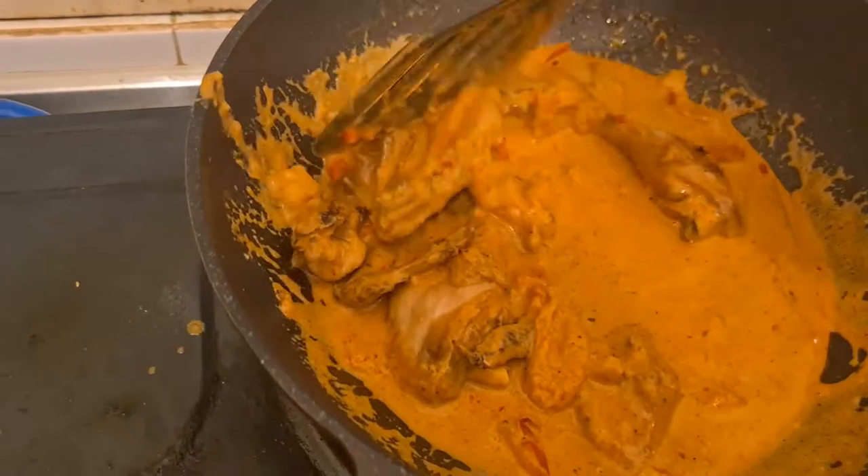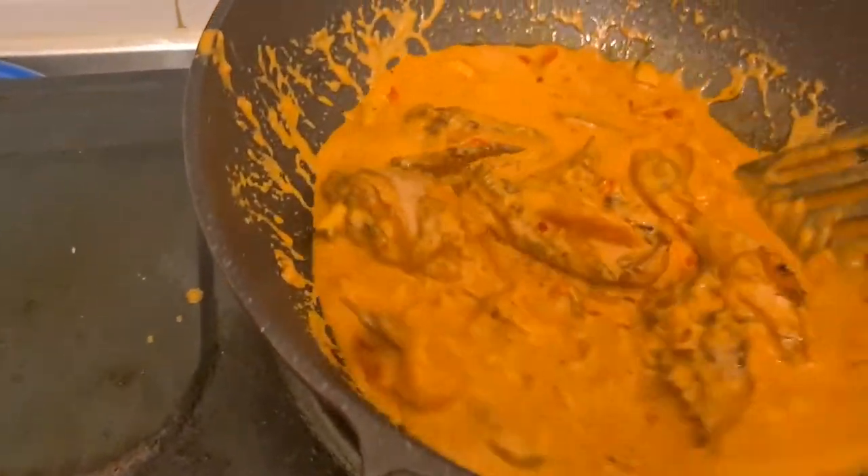Mixing it in the gravy. Looks good, smells good.